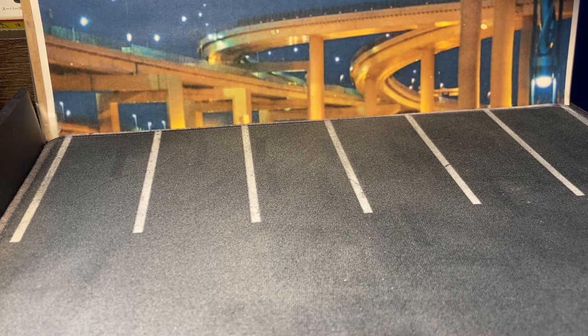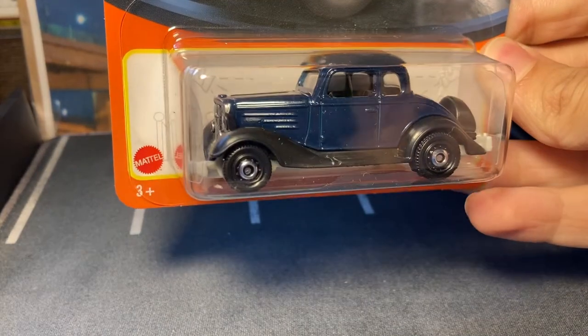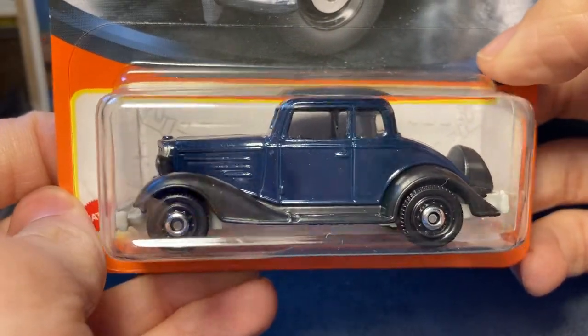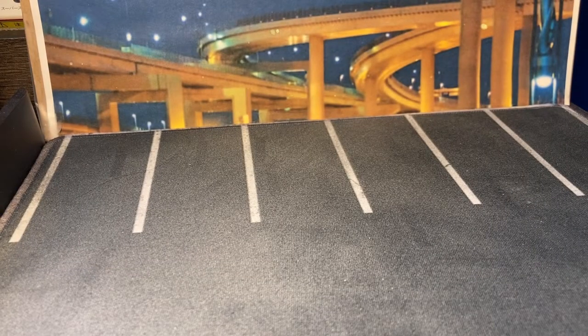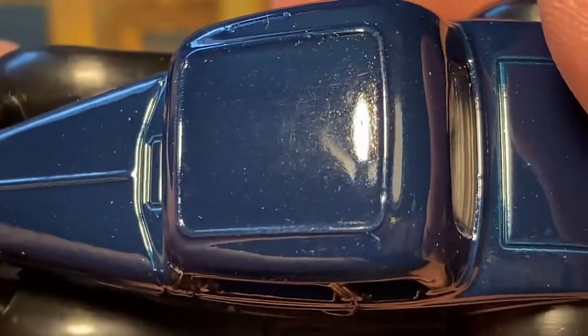These of course are my highlights — I know people might pick out other stuff. This mix was so good. I think I got everything that wasn't a fantasy car. So we're gonna start right here with the 1934 Chevy Master Coupe. This isn't one that I got the original release of in red — I never found it. But I like this blue way better. It is like a metal flake blue. Very nice.